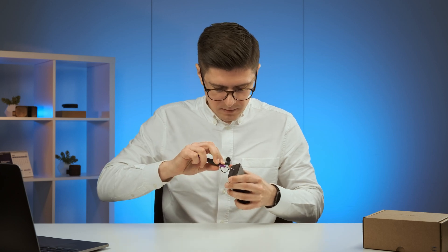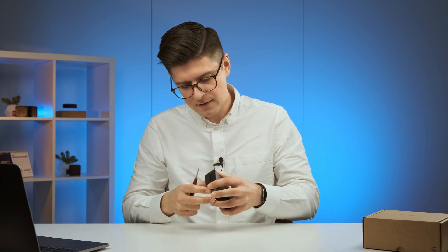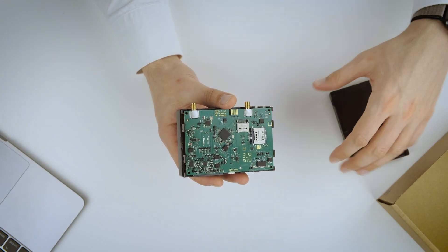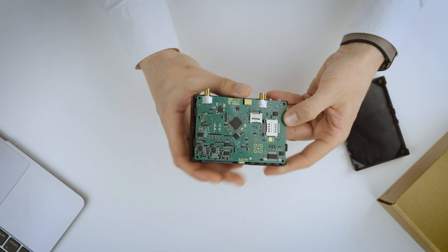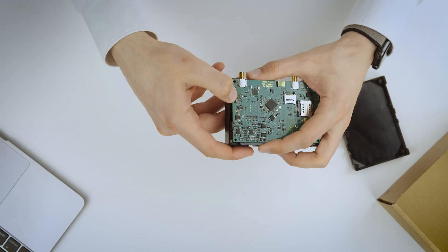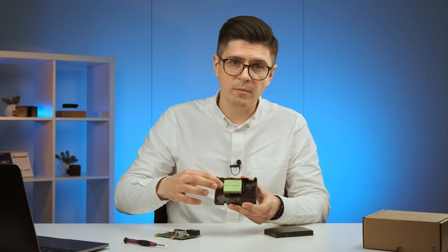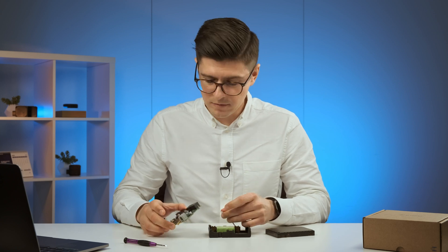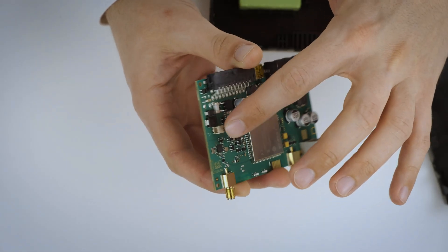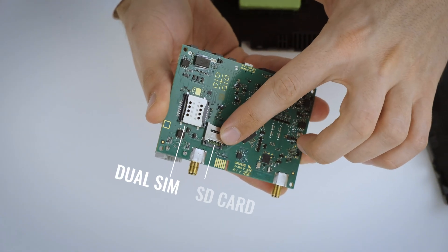So let's open it up. Taking one side opening like this, and the other side opening like that — and we have it open. We have four different parts holding the PCB. Taking that apart, we can take out the PCB, and behind it we have the battery. The battery connector is here, and the module itself is on the other side, along with the SIM card slot and an additional SD card slot.